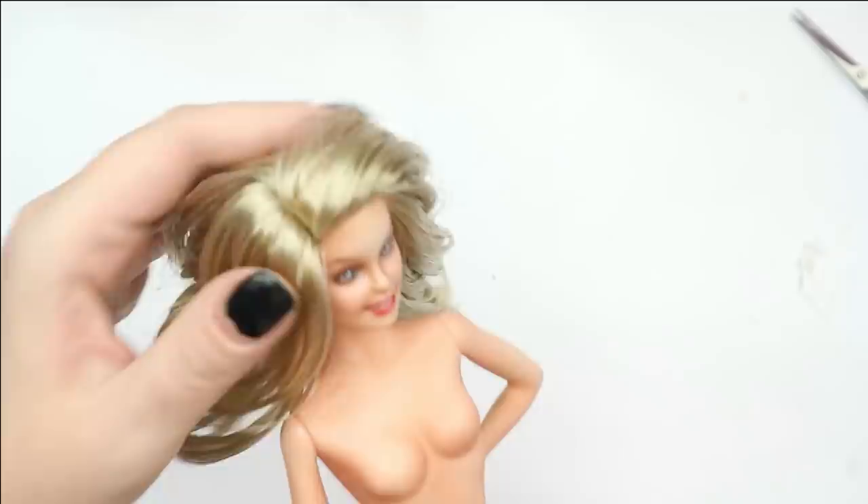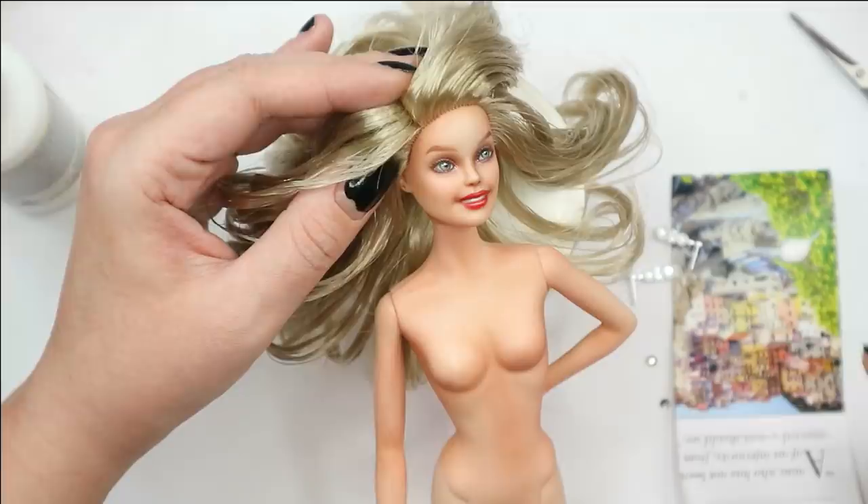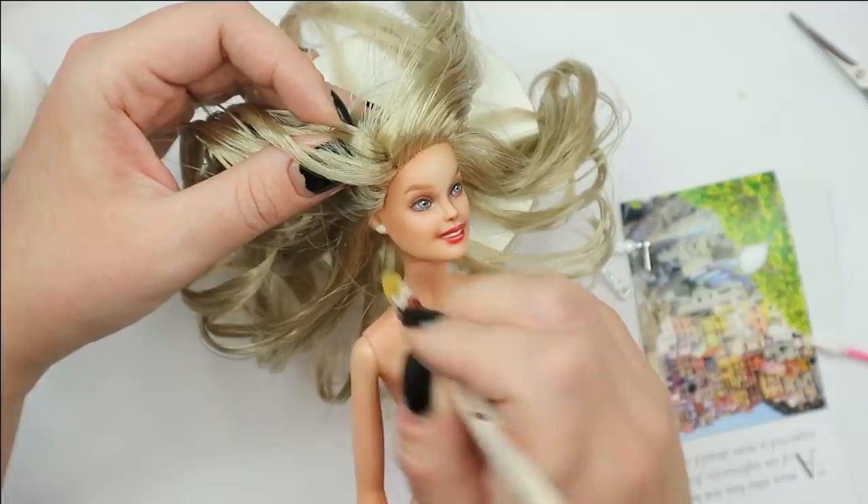This is where I ended up with her hair. Now let's attach some shiny crystals to her ears instead of those chunky earrings, and then I'll add a touch of glossy acrylic varnish to her eyes and lips.